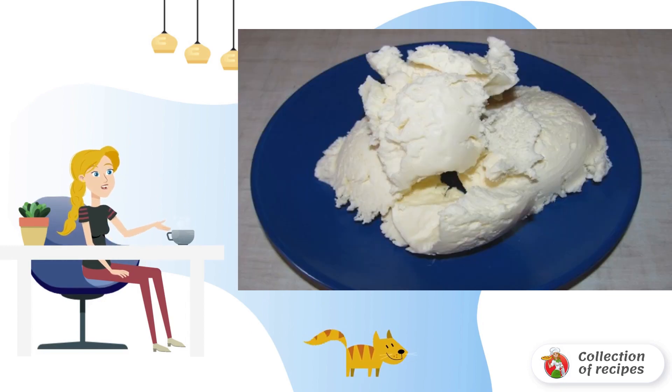Whisk cream with sugar and vanilla. When the cream thickens, add sugar. Transfer the creamy mass into a metal bowl and put it in the freezer for 2 hours.